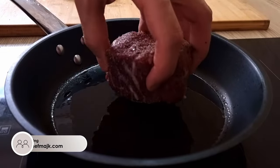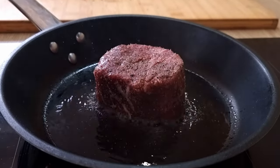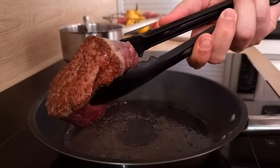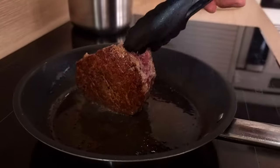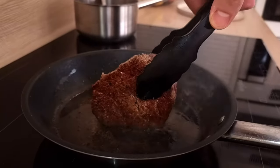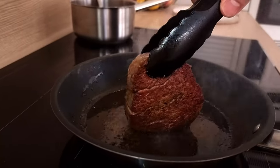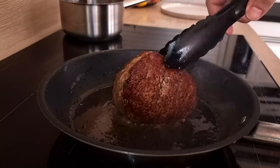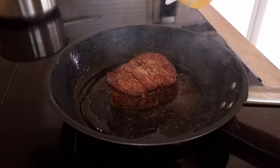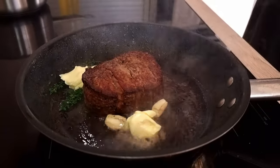I start with a good amount of vegetable oil in the pan, make it piping hot, and then put the steak on top. I get a crust on both sides and then sear it all around. For some bonus flavor, let's baste it with butter, thyme and garlic.